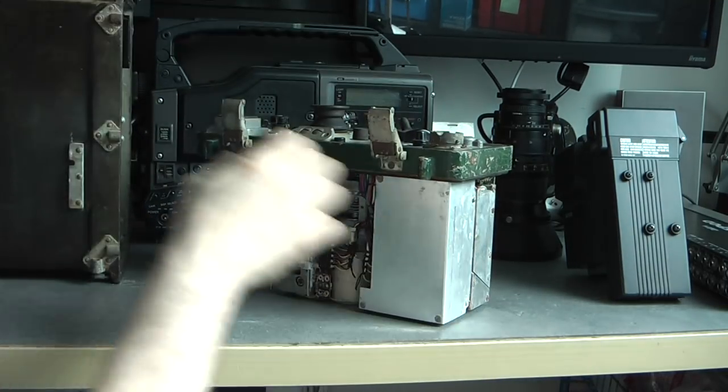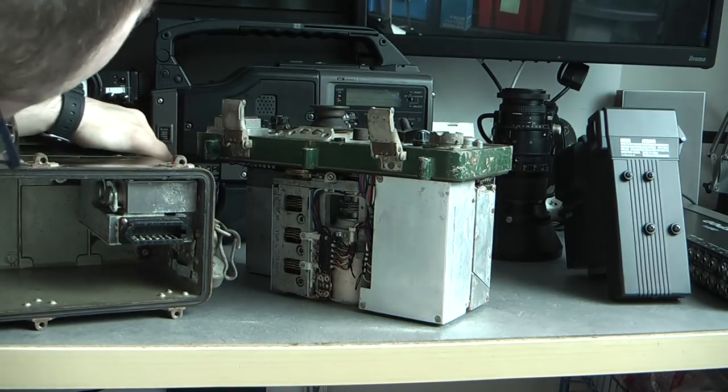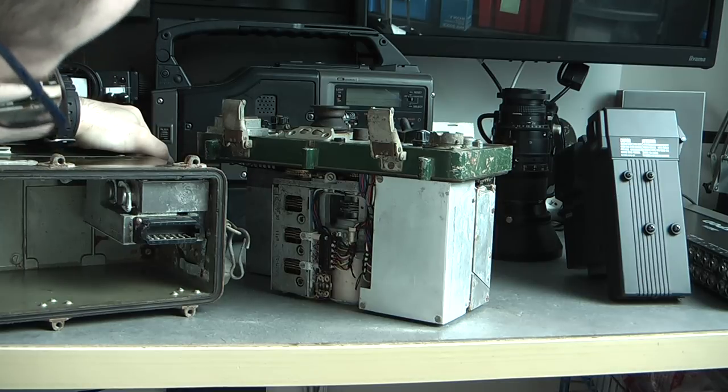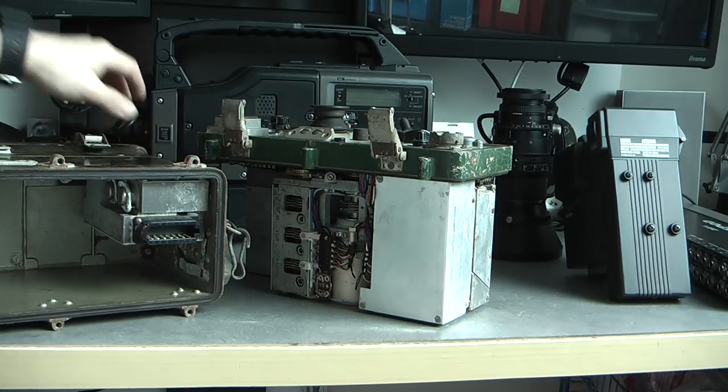In here we have the power supply module. In this case you can see there is white dust everywhere. So it is probably not a keeper, this one, sadly. But it was very cheap on eBay, so I cannot let a very cheap Soviet military radio pass.